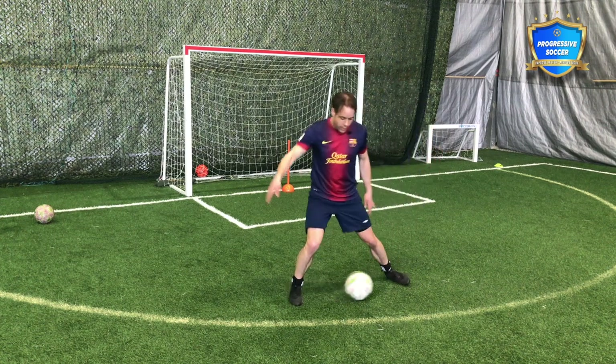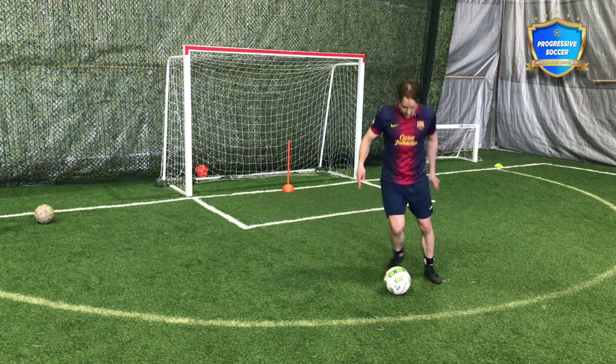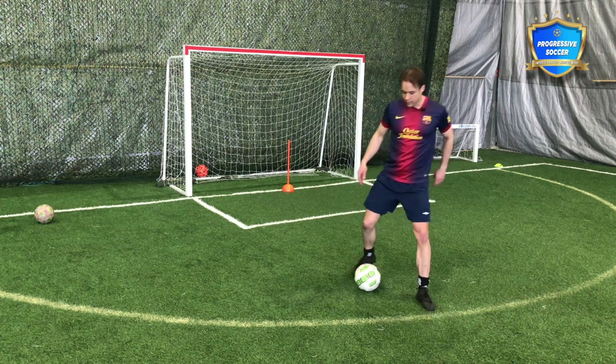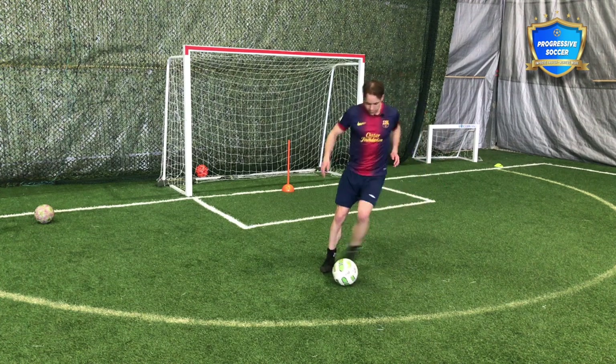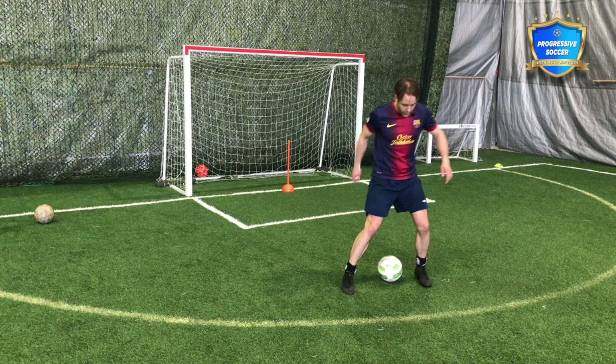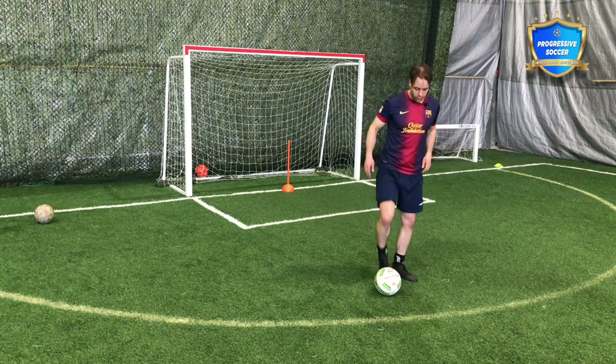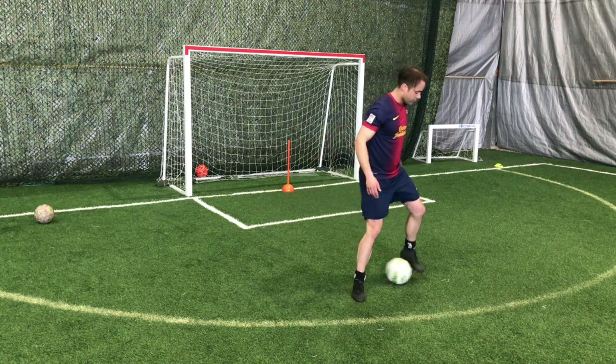I'm trying to shift him that way, and as he goes that way, my touch goes the other way. That would be the first version. A couple of things to help you do this more effectively: I'm trying to push it away and bring it back.